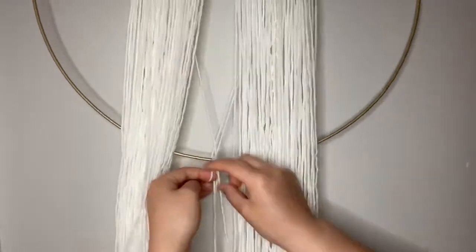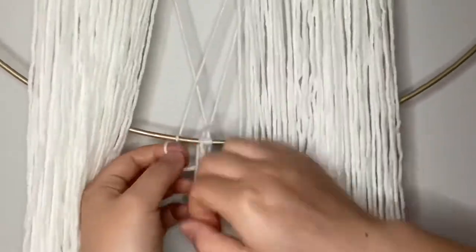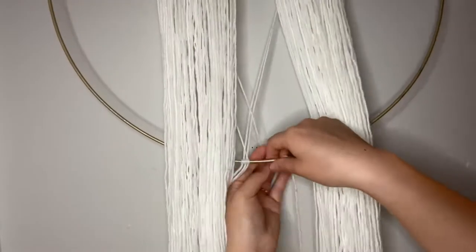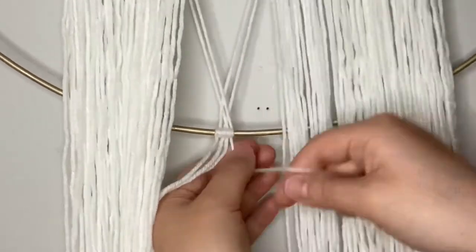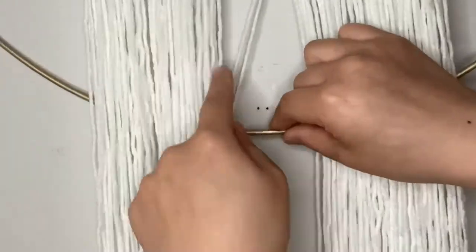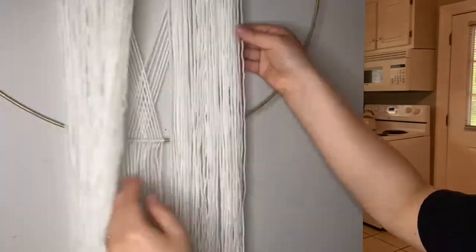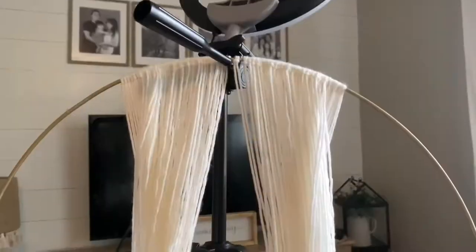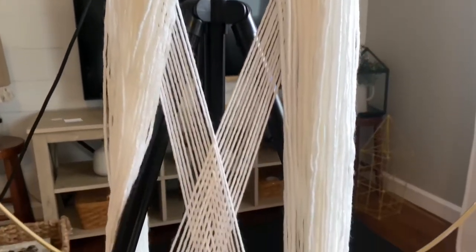I literally repeated this process a million times — I'm not kidding — because I used so much yarn that I had to do this so many times. But then again I have a giant hoop so that's why I went for a lot more strands. My arms were hurting so bad that I had to remove it from the wall and put it on my tripod in the living room just so I could sit down and finish this up.